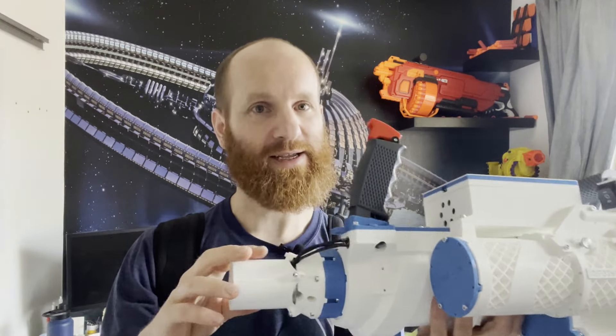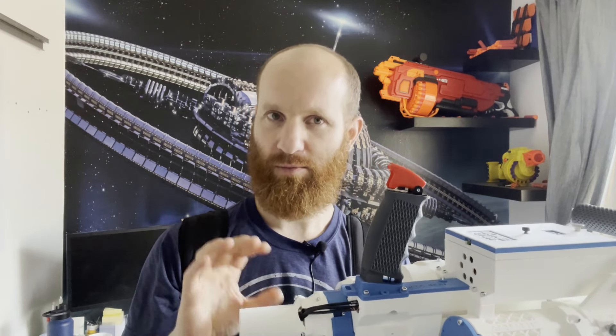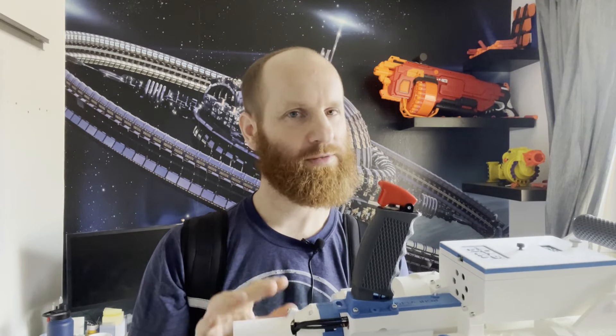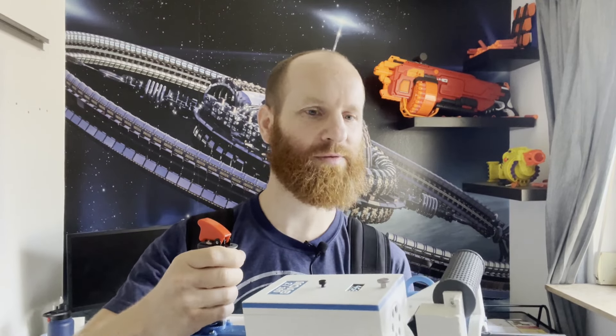I've also upgraded the motor — it's a bigger one with a different gear ratio. The motor is now capable of doing around 100 darts per second. That's just the motor, not the complete blaster — many parts must be able to handle this. If you're interested in videos explaining the technical improvements, I can also make a video of me trying to reach 200 darts per second with the complete blaster.